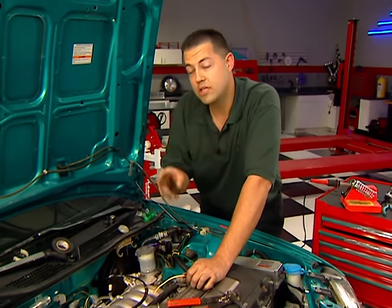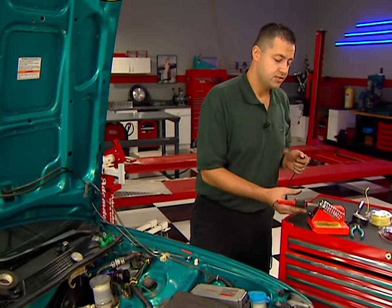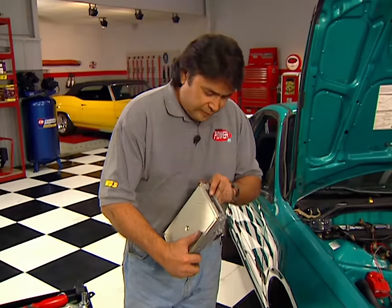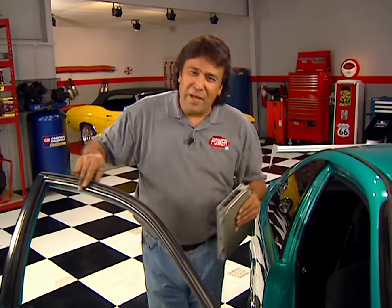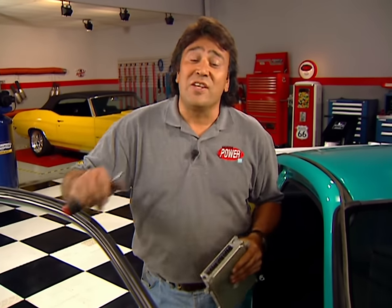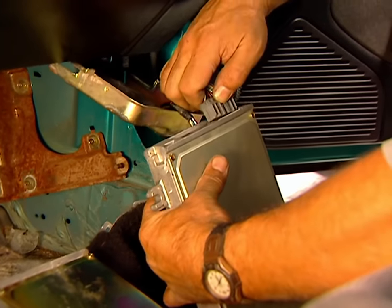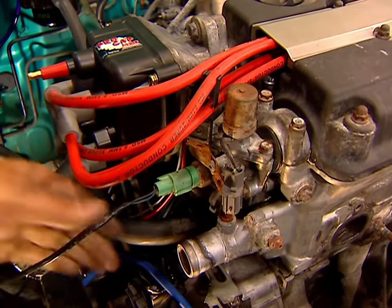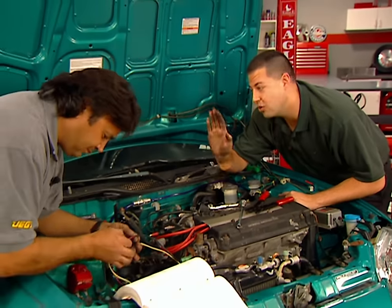We've got a couple of wiring issues to deal with — you want to extend the original wires to the intake air temperature sensor as well as the purge solenoid. I like to go ahead and solder all my connections, but if you can't, at the very least use a high-quality crimp connector. The GSR engine uses a two-stage intake to generate more power at higher RPMs — an actuator opens up a secondary set of runners at about 5,300 RPM at wide-open throttle, resulting in a solid kick in the pants all the way to redline.